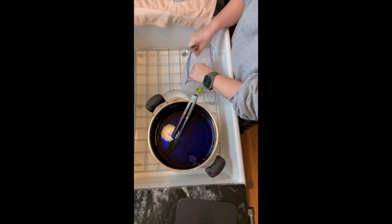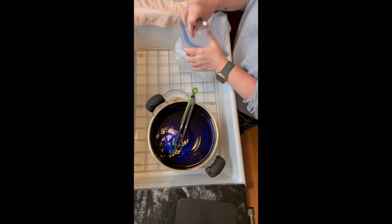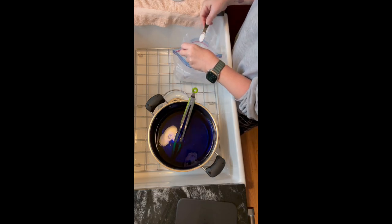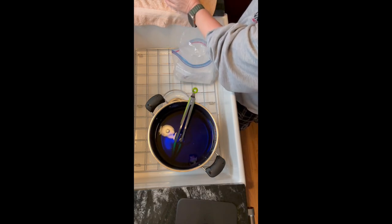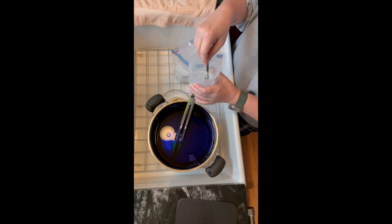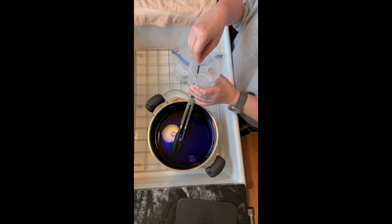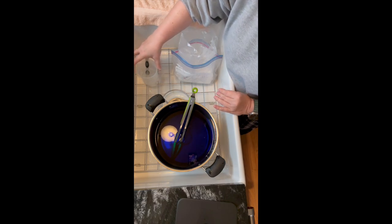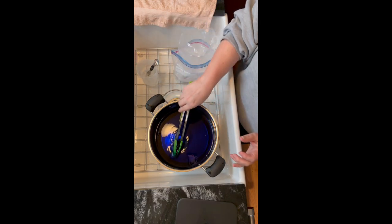Once the dye powder is fully dissolved, it's called a dye stock. I add the dye stock to the plain water I have in the dye pot, and next I mix food grade citric acid with a bit of water. The dye I'm using bonds to the yarn fibers in an acidic environment, so the citric acid is the ingredient that makes the magic happen. I also want to control how this bond takes place, so I'm going to set the citric acid aside for later.